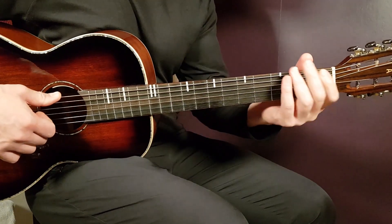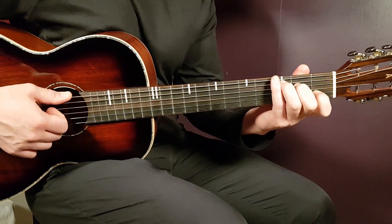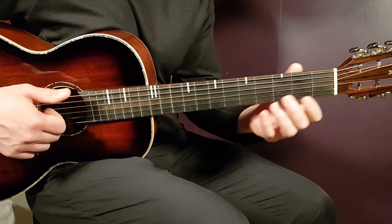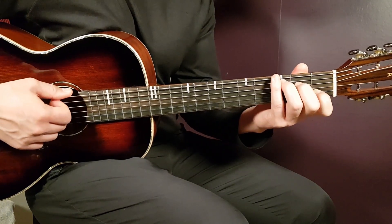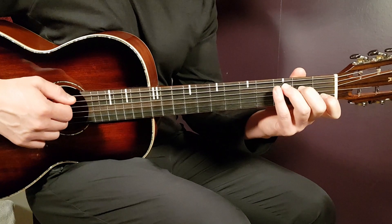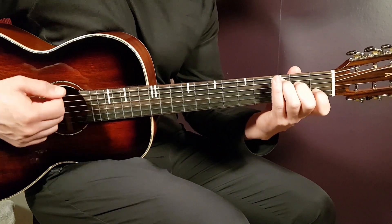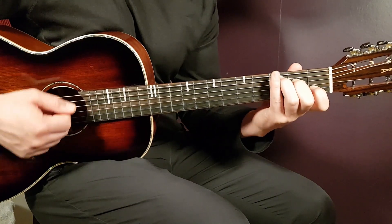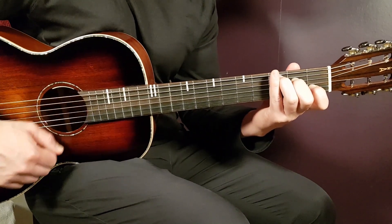Now let's look at the strumming pattern. It is: down, up, clap, down. That's what I believe will work best for this song — it follows the rhythm well. So it goes: down, up, clap, down — for one round.